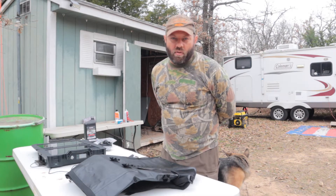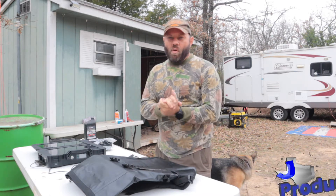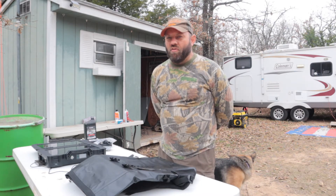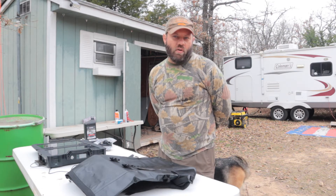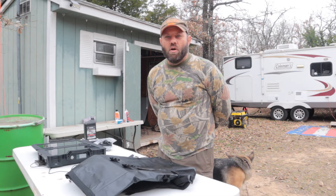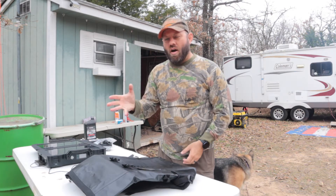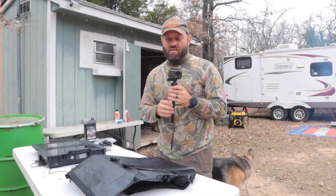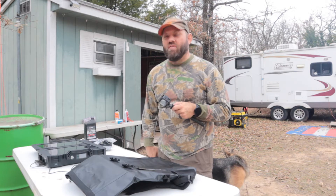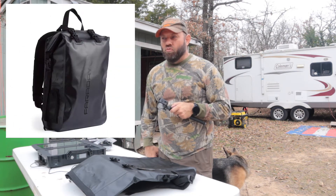My name is Jason. I'm a ham radio operator that runs another channel on YouTube called Ham Radio 2.0. This is a brand new channel I'm calling Unplugged, which will feature off-grid gear reviews. I don't live off-grid, but I have aspirations to someday. This is going to be a documentation of my journey from grid living to off-grid living and what gear I need to be successful in that endeavor. Today we're talking about the Faraday Defense Dry Bag.